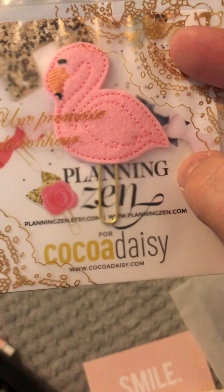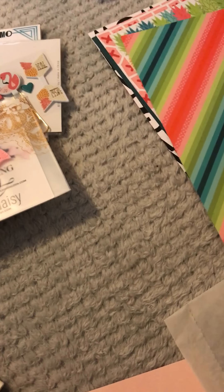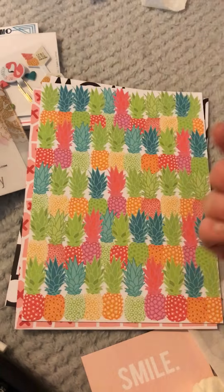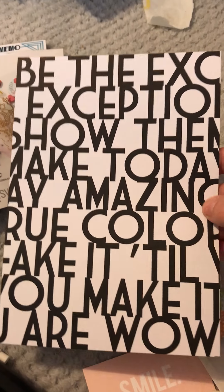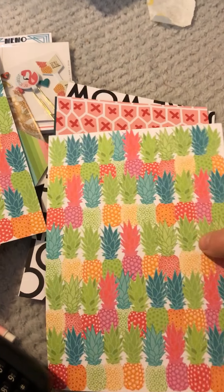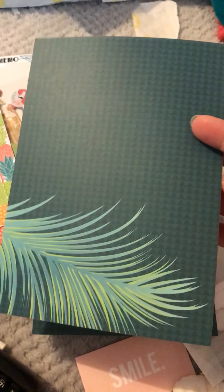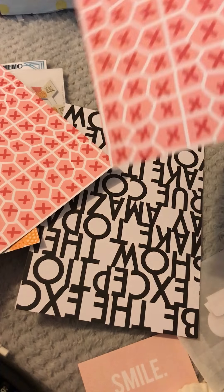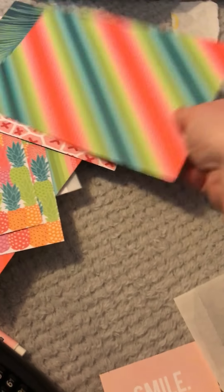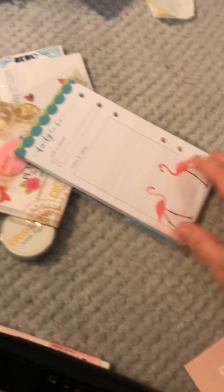Sorry, keep moving the kitty cat! And then you've also got this gorgeous embroidered paper clip, which is rather beautiful - from Planning Zen. And then you've got the A5 dashboards - the ones we've got this month are beautiful, fabulous colors. Stunning - look at those pineapples! Fabulous. And then that's double-sided with that one, and then you've got another pineapple one. So these are dividers, and then these are the papers - two of each, so double-sided A5 papers.